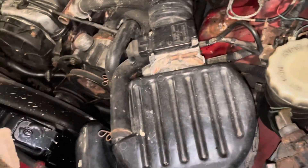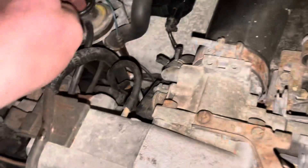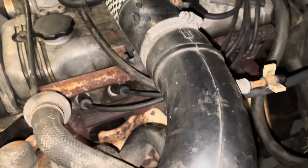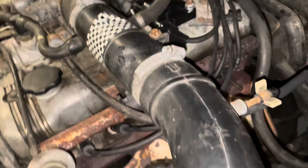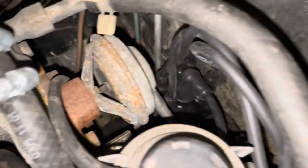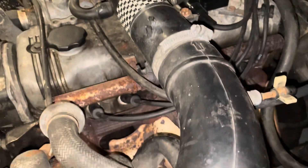I also have spark plugs on the way. I think I got mostly fuel-related stuff — I might have gotten a coolant temperature sensor, and I think I got an EGR valve, which I think is one of these things back here. I'll have to tell you next time.